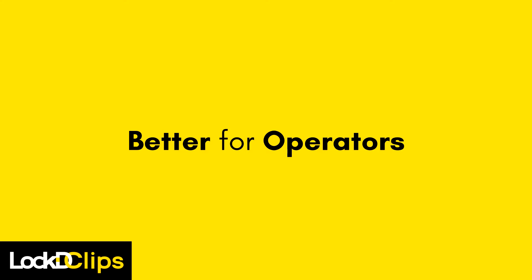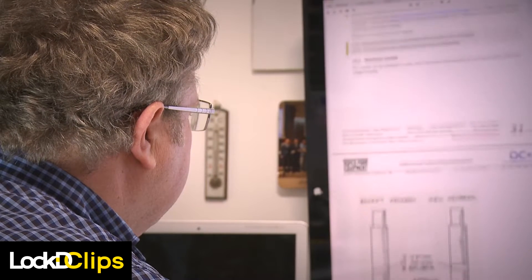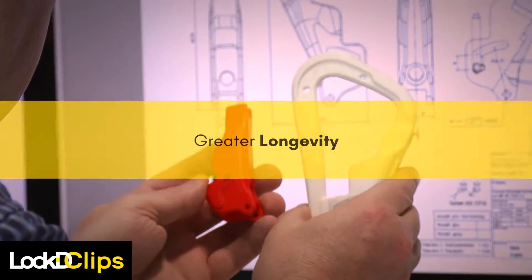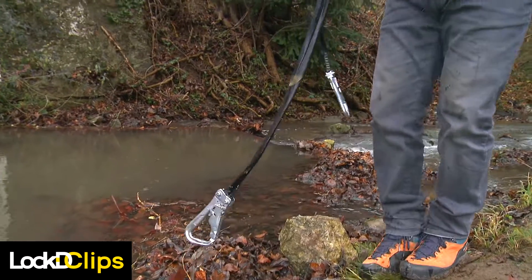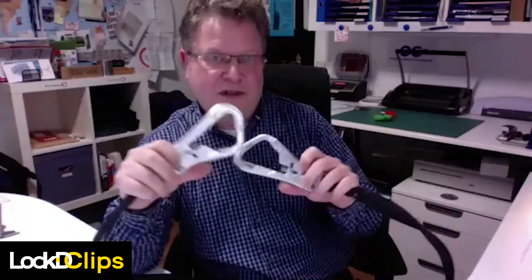The streamlined design benefits operators as well. Minimized wearing parts mean greater reliability and longevity from your equipment. I had children playing with it, had them in the mud, and as you can see it still works beautifully — just after a little bit of cleaning, of course.